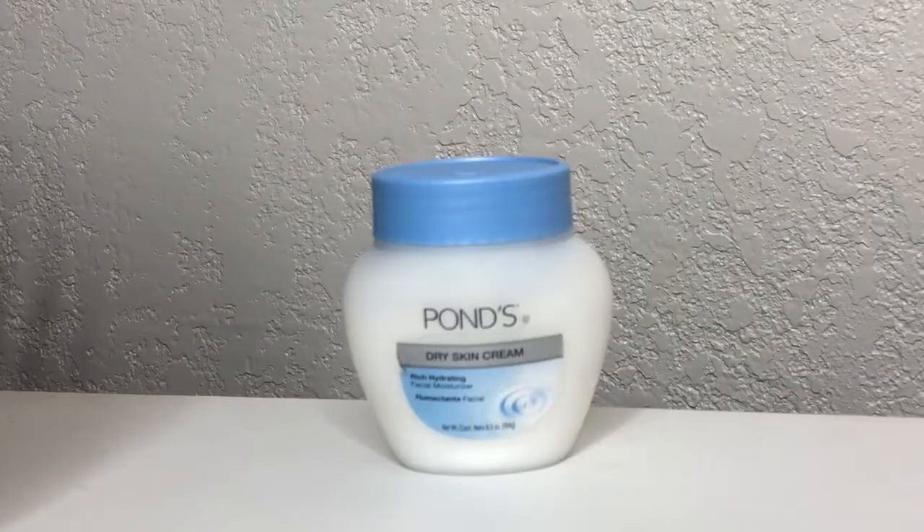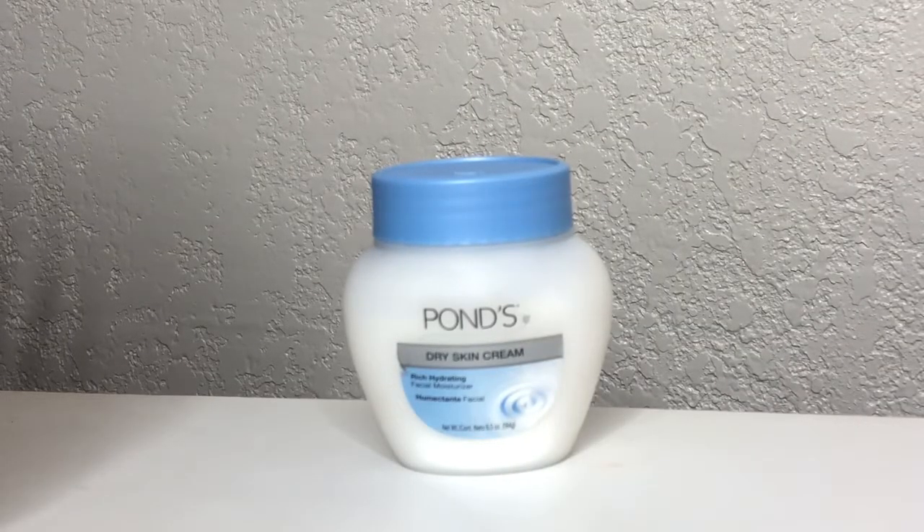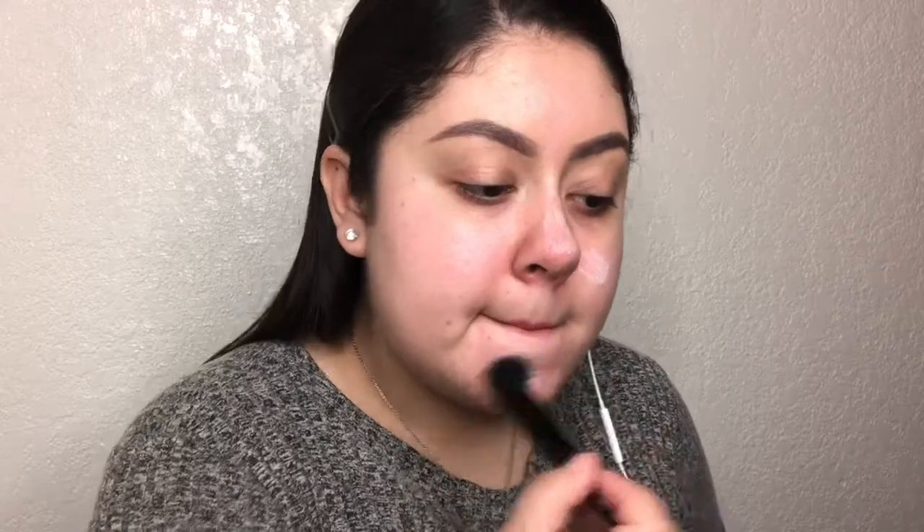Next, I'm going to apply some moisturizer. I'm using an oldie but goodie, the Pond's Dry Skin Cream. This moisturizer is very thick, so I'm only going to use a small amount. I'm applying it with the e.l.f. Small Stipple Brush.